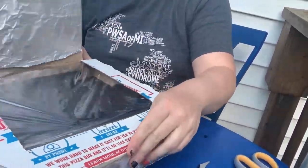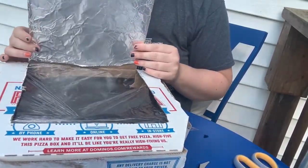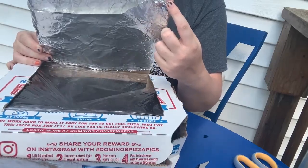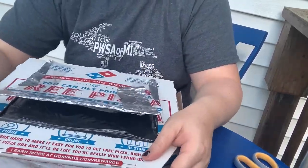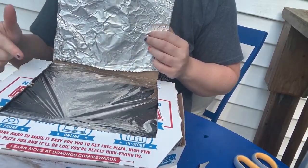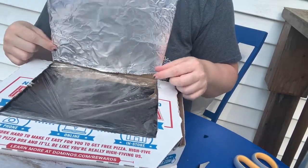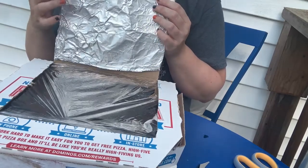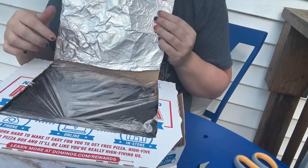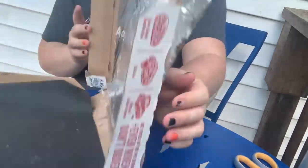So this is what our final product looks like. You may need to install something for the flap to lean on — we're going to try it without first to see if we can get it to work. If not, we'll use a pencil to hold it upright on an angle, because the goal is that the sun will reflect off the tin foil and cook our s'mores through the top of the saran wrap. So let's get started.